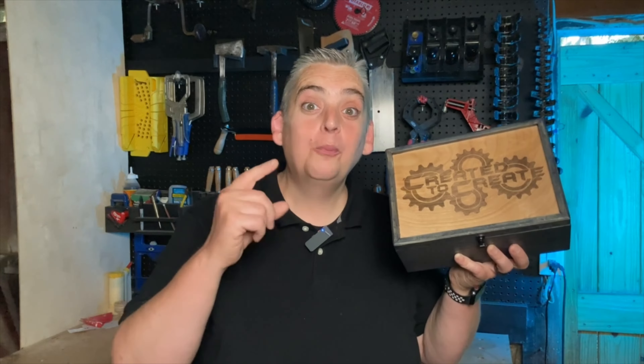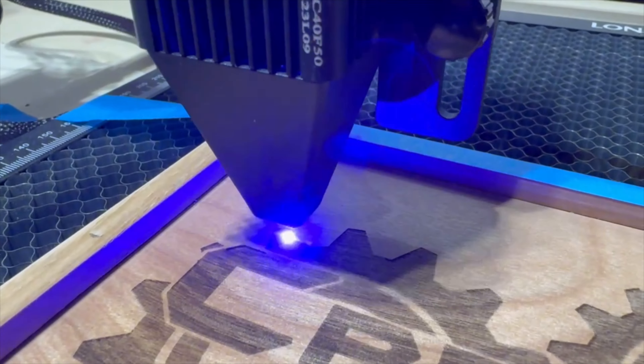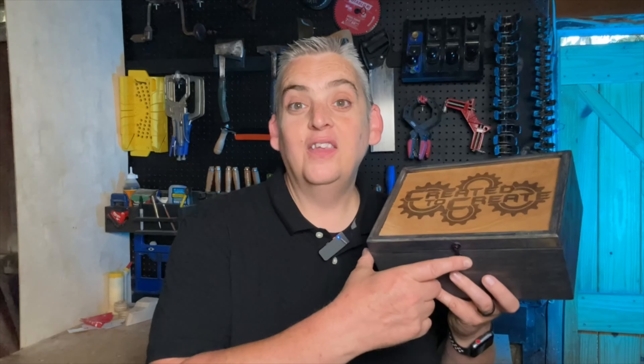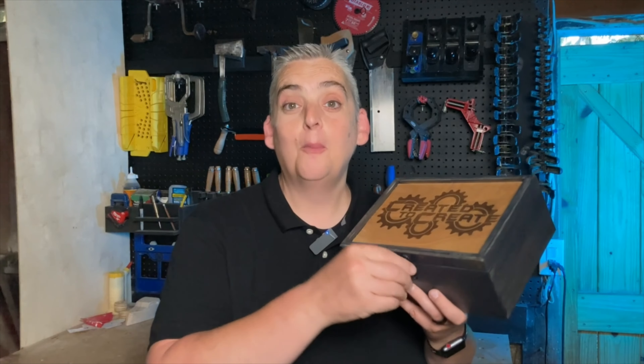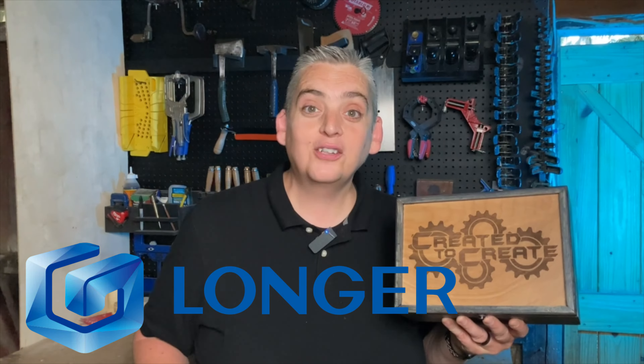Our keepsake box upgrade is finished and I gotta say I am really happy with the end results — for real this time. When I first built the box it came out fine but I really wasn't satisfied with it. Now I've hit all the points I wasn't happy with and I'm so excited to put this thing to use. The Longer Ray 5 laser came in really handy to customize this box, and I really like this dark blue stain — it's just a super cool look. The hinges and the new latch are a big improvement over the massive hinges and really tight magnets I had before. Adding the little divider in the tray made a huge difference and just makes it much easier to use. I hope this video encourages you that it's okay to revisit projects if you're not 100% happy with how it came out the first time. Let me know in the comments what you think of the upgrades, and a big shout out to Longer for supporting our channel. Thank you very much for watching — be safe and have a great day.